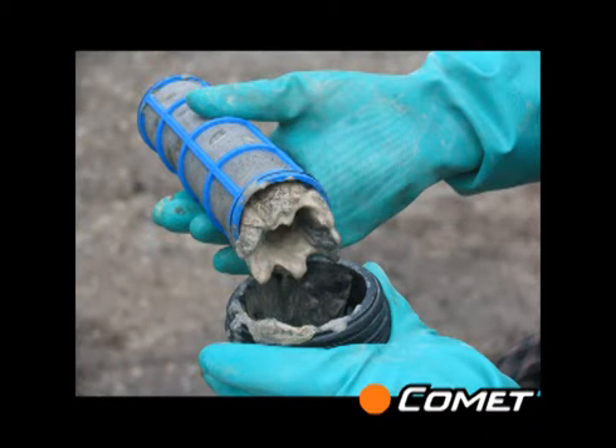Our exclusive Durafram technology bridges this gap by protecting the diaphragm from the most common cause of failure, which is vacuum in the suction line, usually caused by a dirty suction filter or kinked suction hose.